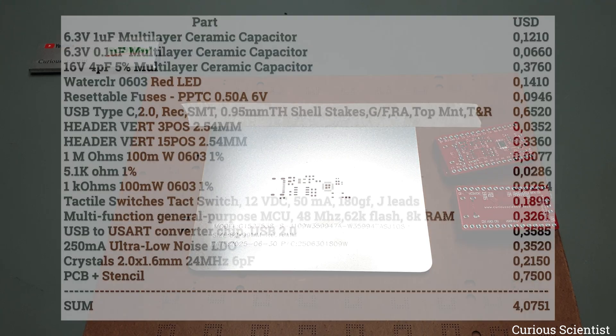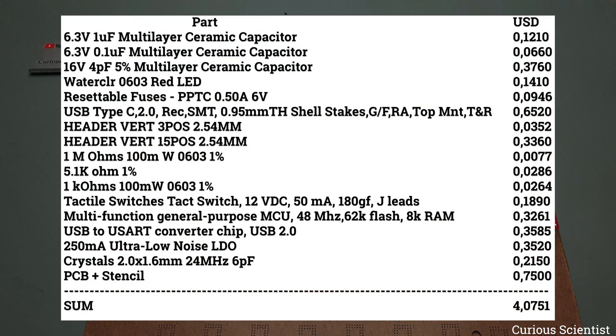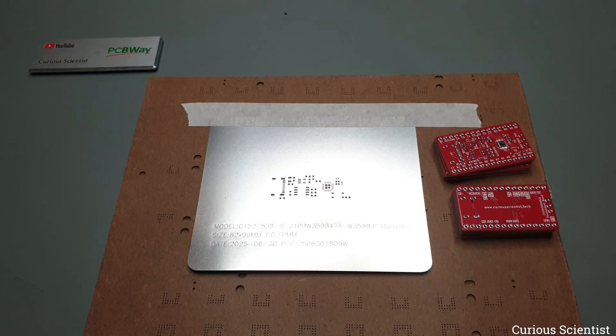When I calculate the bill of materials cost with the assumption that I assemble at least 10 boards, then the price per board, including the cost of the stencil, becomes less than $5. Now imagine manufacturing thousands or tens of thousands of these boards — the cost would be very low.